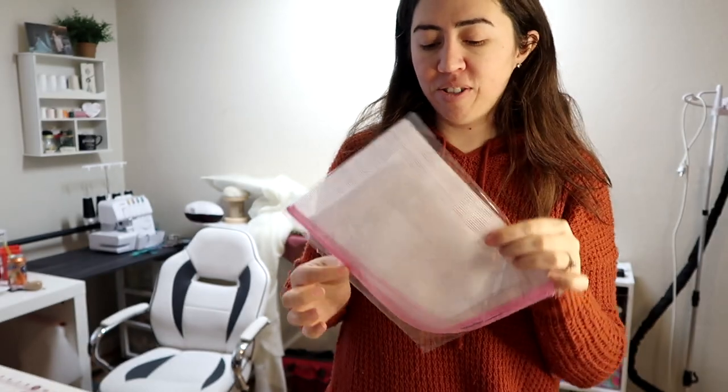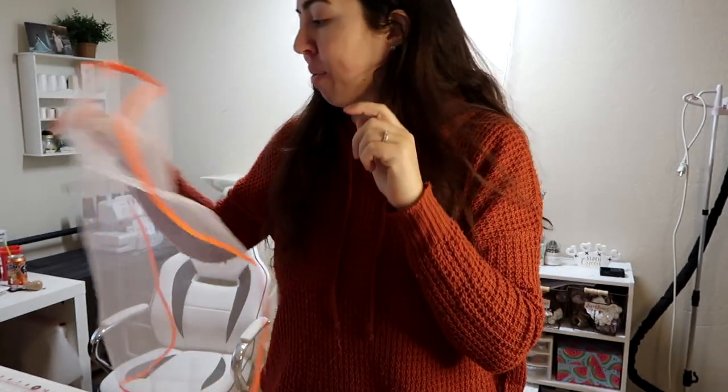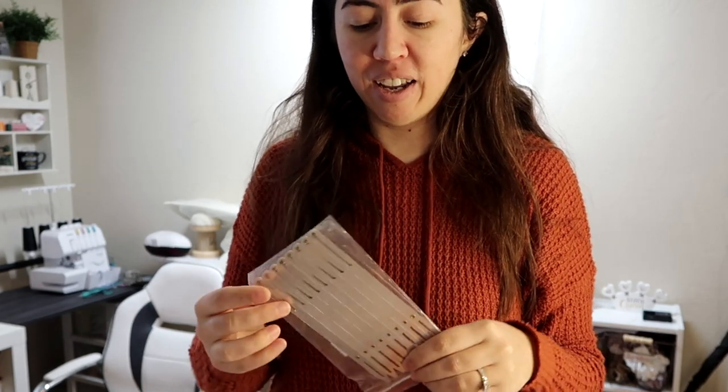I also got another size — like a mesh. It feels really cheap. I'm like, can this work? But okay. This is the main reason I even ordered from Temu — I was looking for something like this and then it came up, and that's when I got interested.